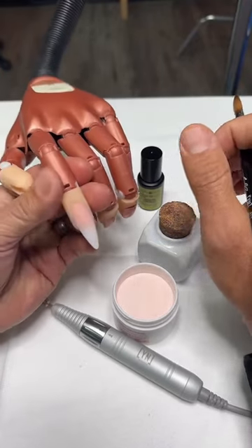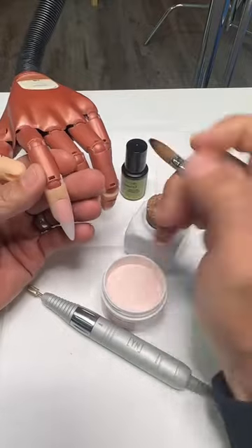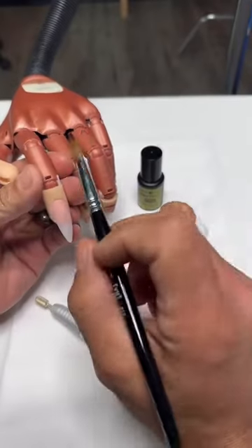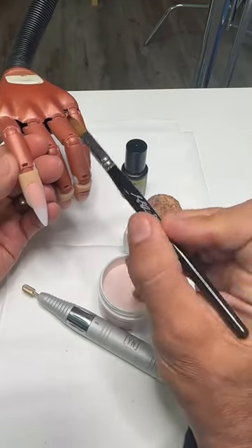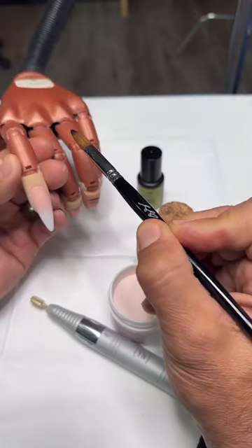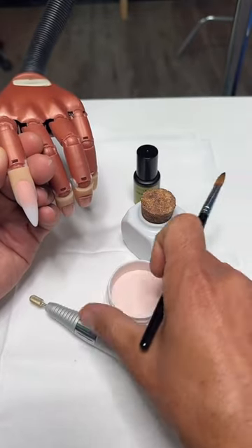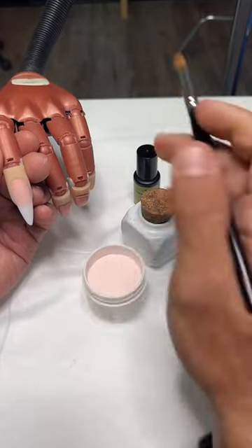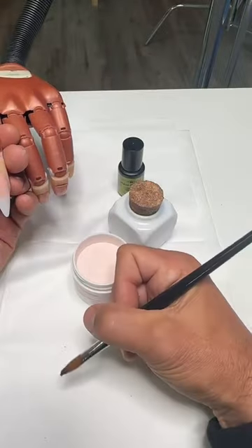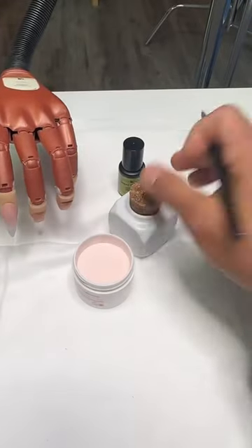A lot of people when they're learning and holding their brush hold it way back here. I really believe that if you learn to hold the brush just like you're writing — holding it in the crease of your hand — that's going to make a big difference.